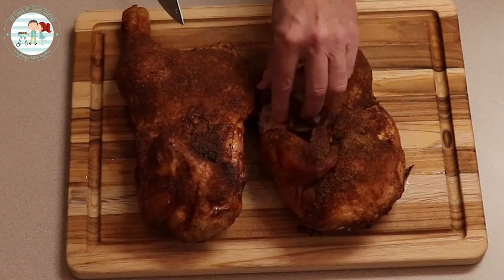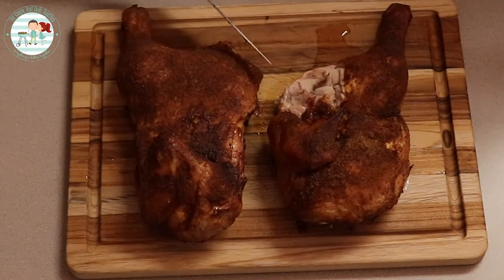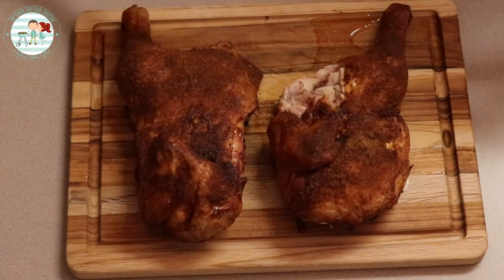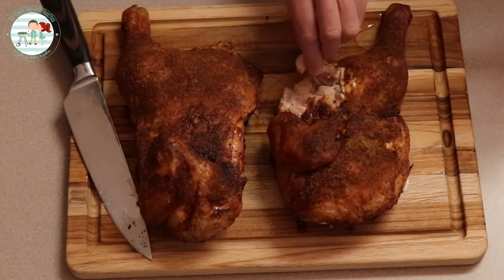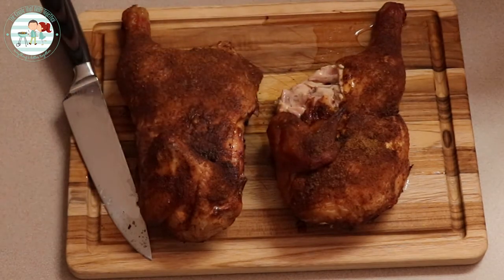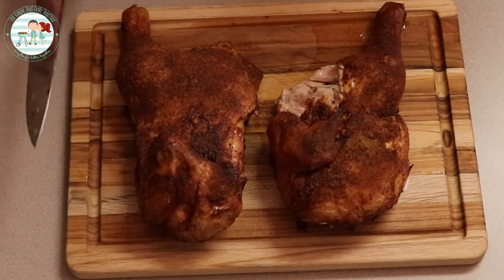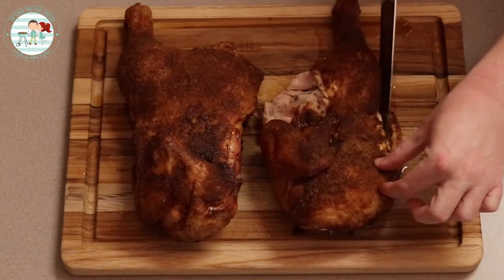That brining in the buttermilk overnight — it's got flavor throughout the meat. Look at all the juice coming out of there. It has kind of a buttery flavor to the meat, which I guess would come from the buttermilk. It's good. Very juicy — juice is just pouring out of it.